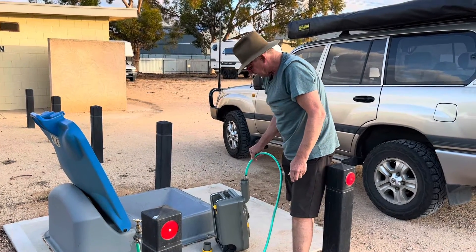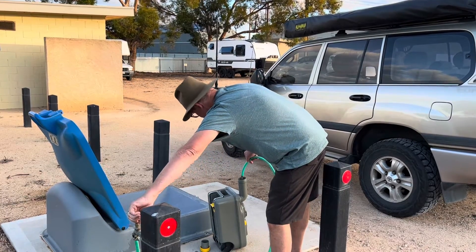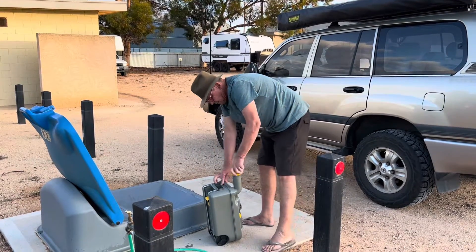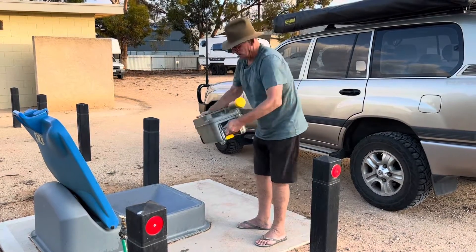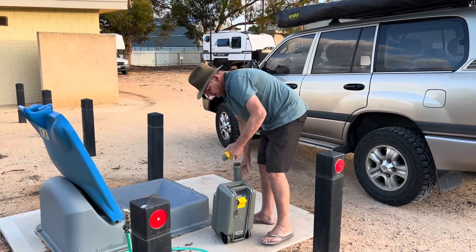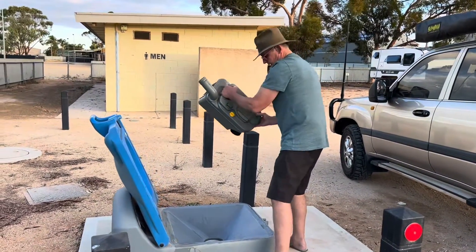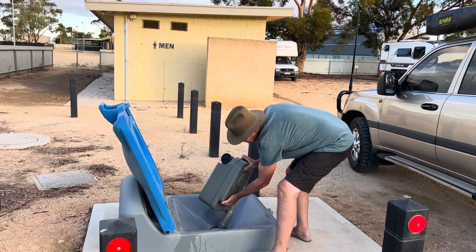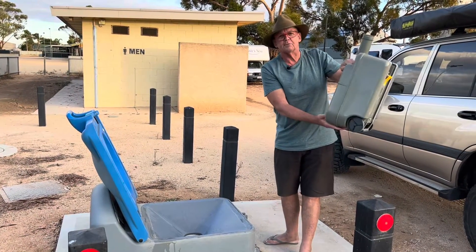Then put some water in, put the top back on, give it a shake, and empty it one more time. Press the vent button after you've turned it over - don't press the vent too soon. If you press it while it's still upright you're going to get some leakage, which is not pleasant.